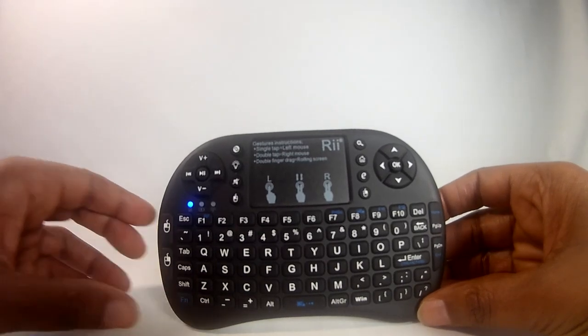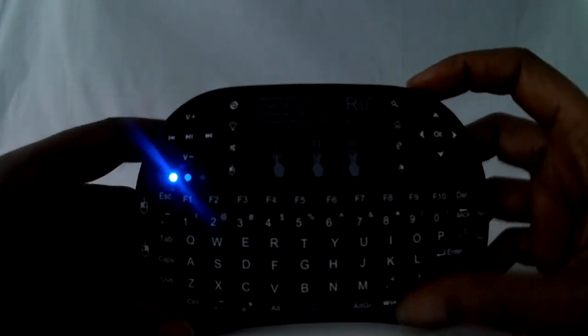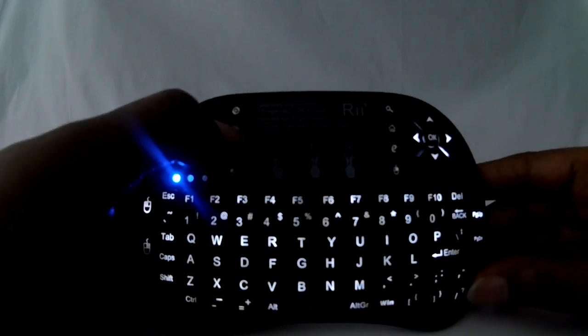You cannot swipe the mouse to wake up the keyboard. If I turn off the lights here, you can see that the keyboard also has a nice backlight feature, and this makes it great to use in dark environments.